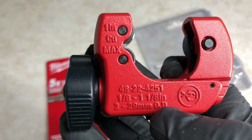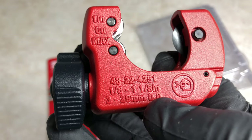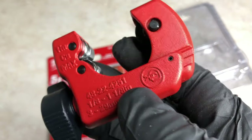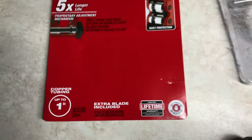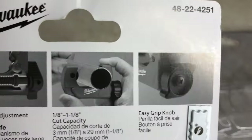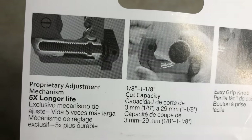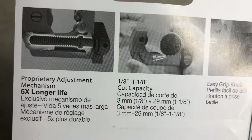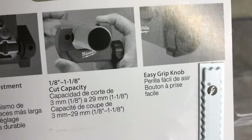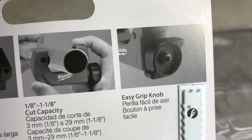One inch cut max, item number 48224251, and here diameter in millimeters. I got this from Home Depot for $17. You can see here the proprietary adjustment mechanism, 5x longer life — it's supposed to be exclusive to Milwaukee. The cut capacity and the easy grip knob are featured here.